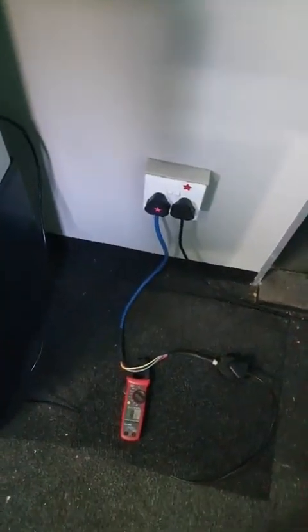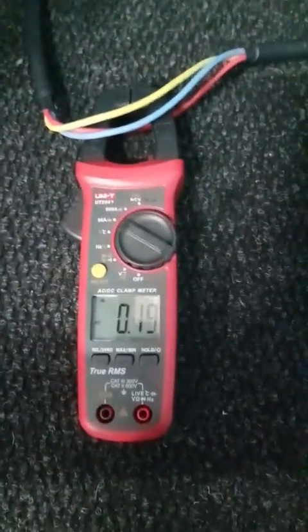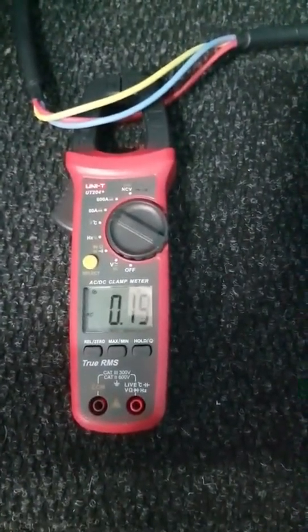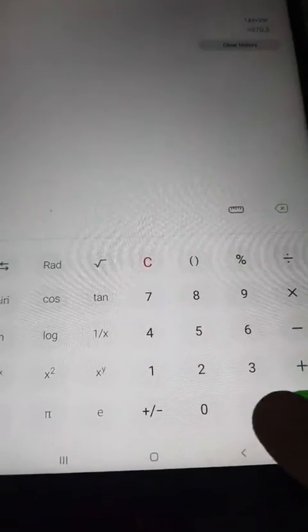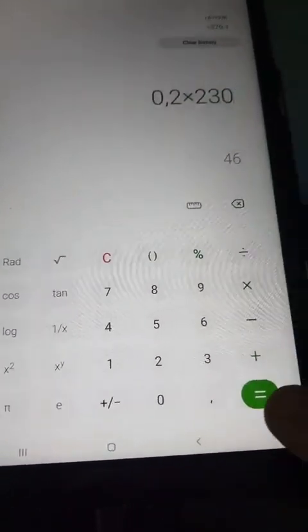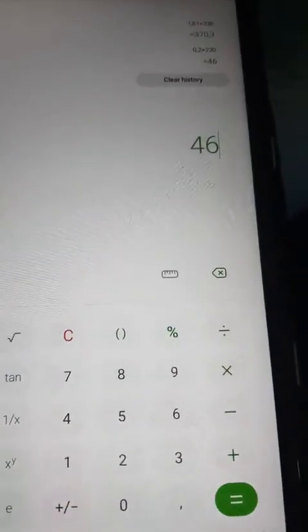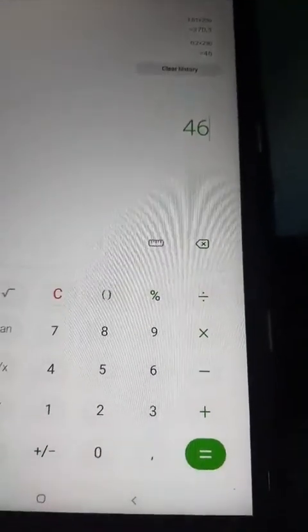I'm going to show you with all the equipment. In standby it's 0.19 to 0.20 amps, so 0.2 times 230 equals 50 watts — just to let it stand like that in standby.